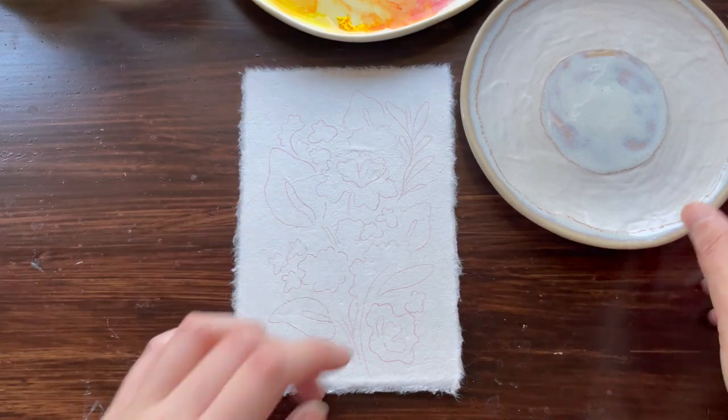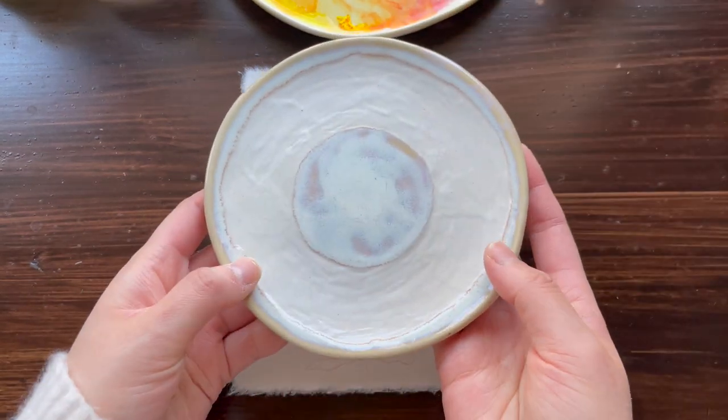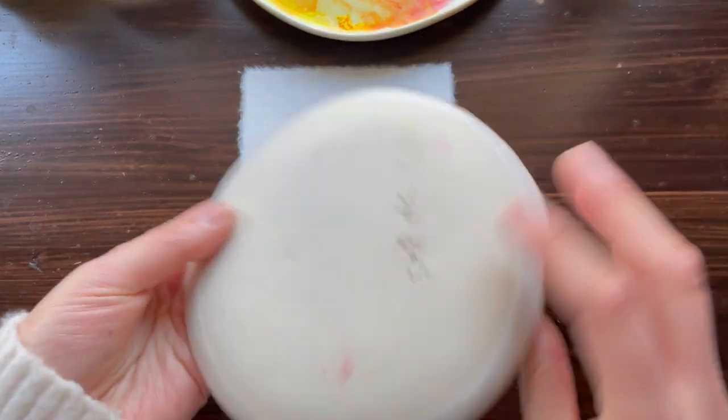Next, we're going to go into the palettes that I like to use when I'm working with gouache paint. Here we have a ceramic plate — it was handmade.